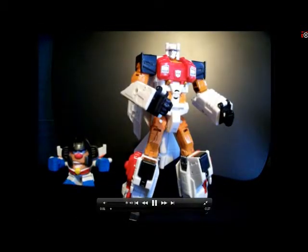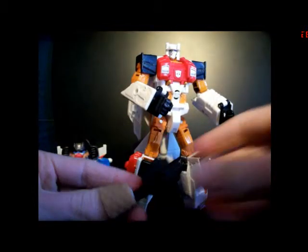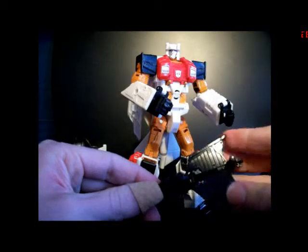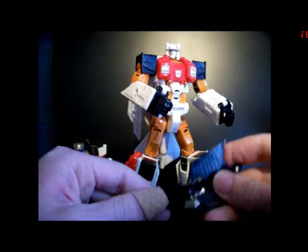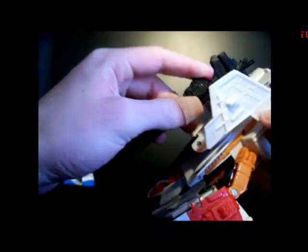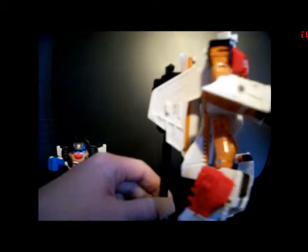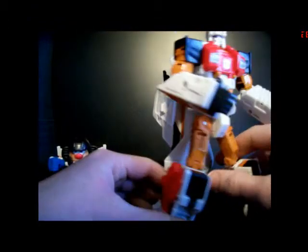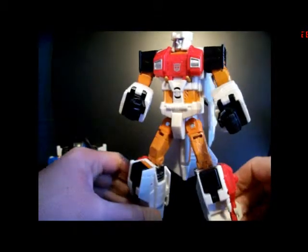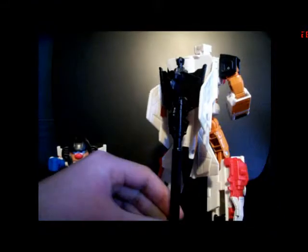Hey everyone — just a quick update to the last review. I forgot to show you the weapon storage in robot mode for Silverbolt. You can take his gun and attach it to his shield like so, and it can be pegged down to his back just how it's pegged down to the bottom of the jet in jet mode. Kind of gives him like a third leg to stand on. But you have the option if you want it — I just felt bad not showing that off.